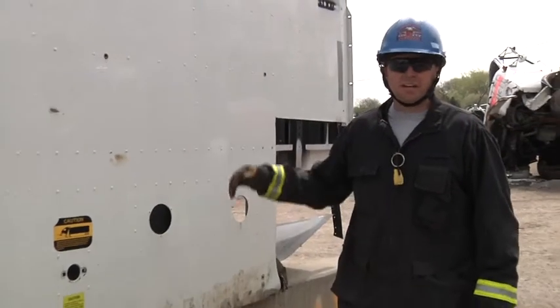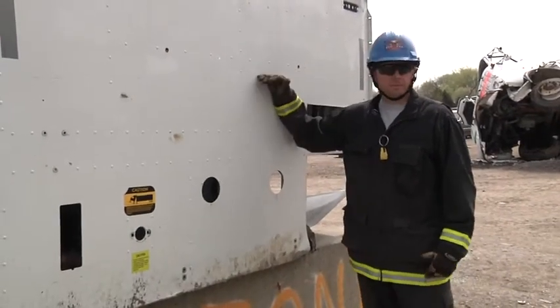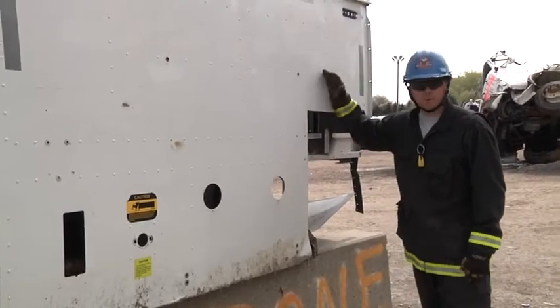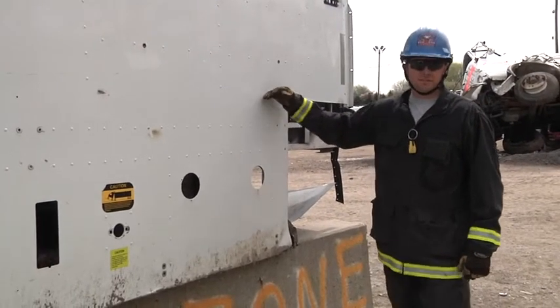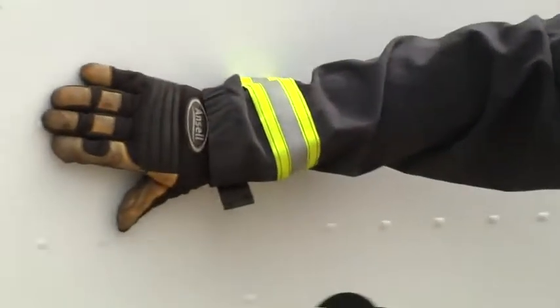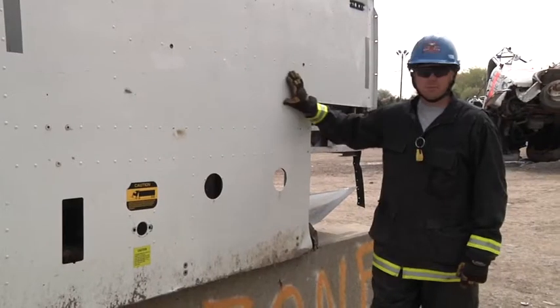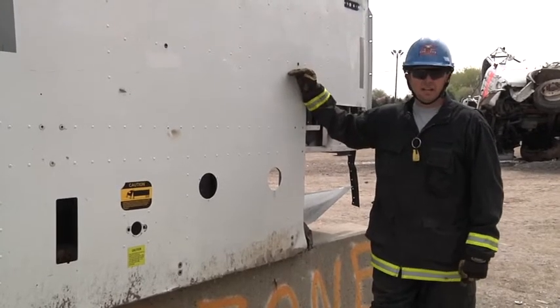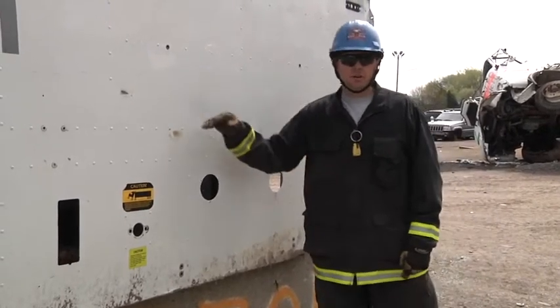In the last segment, we talked about reconning the sleeper, making sure the sleeper is clear of other patients. We also need to recon and find out where upholstery, speakers, and appliances are. Certain trucks, you can see the rivets and see where support is. A lot of them are smooth fiberglass, so it's important that we recon and steer the Sawzall around these obstacles.